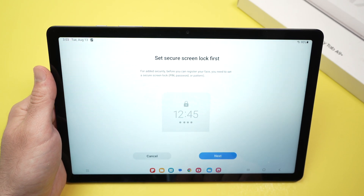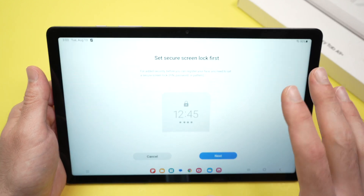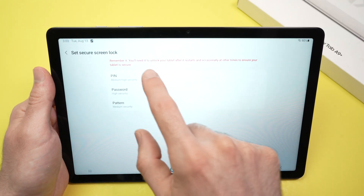If your tablet does not have any password, pin code, or pattern to unlock it, you'll need to create one before inputting your face information. Press Next and it will ask you to choose one.